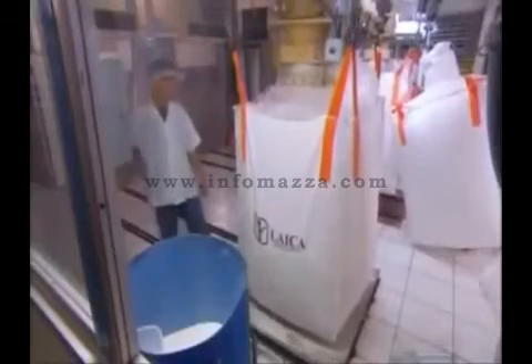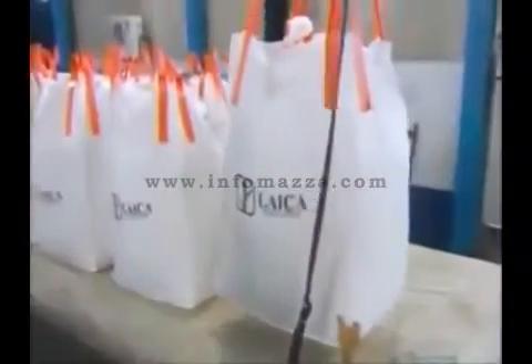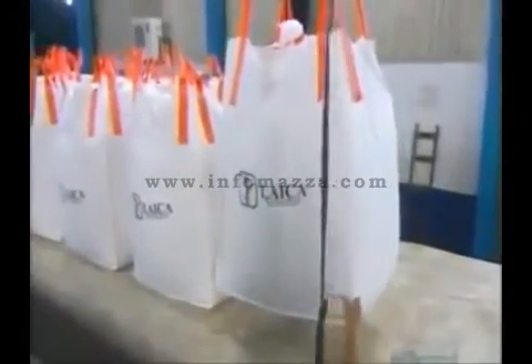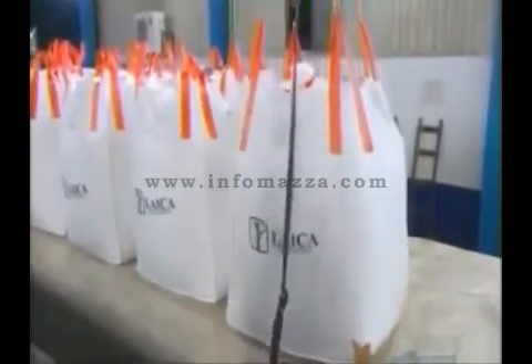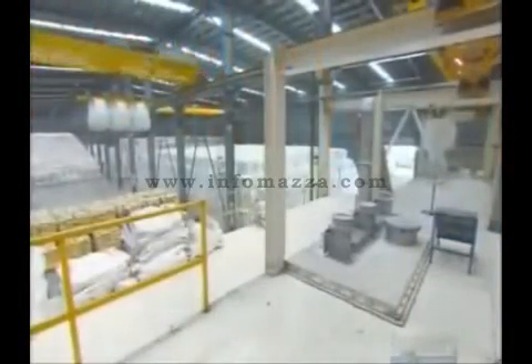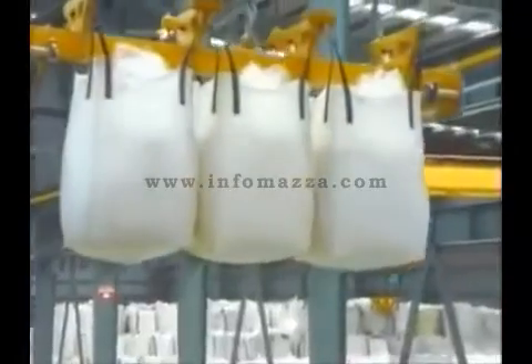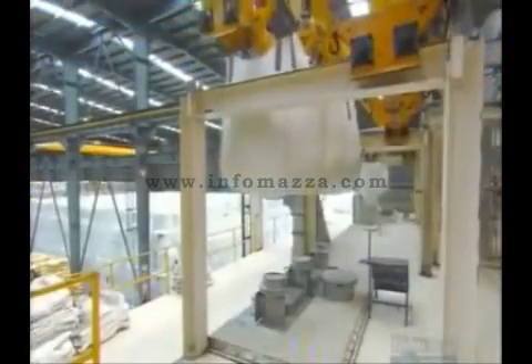The dried sugar pours out of the dryer into a bag on a scale. It's full when it weighs in at 1,000 kilos. A hoist then carries the bags to a platform at the far end of the packing facility. At 3,000 kilos, that's a heavy load. It lowers each bag over a chute that leads to the factory's main floor.